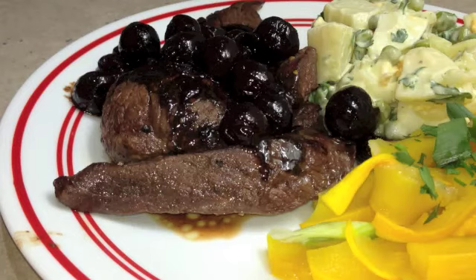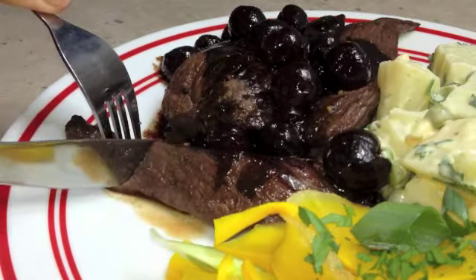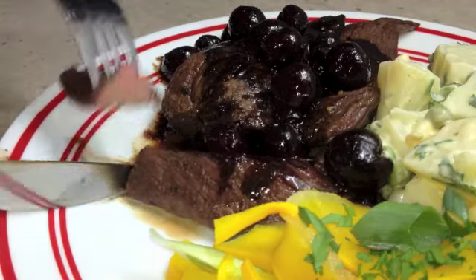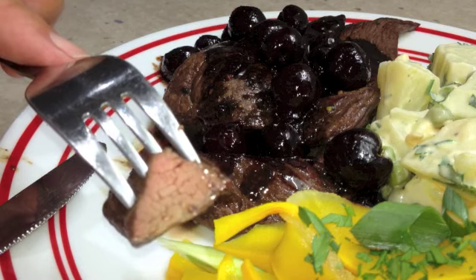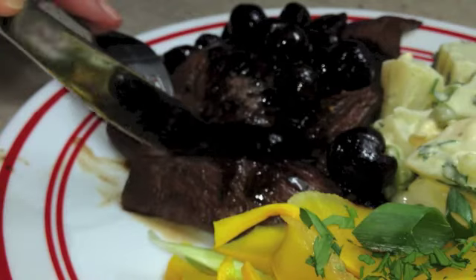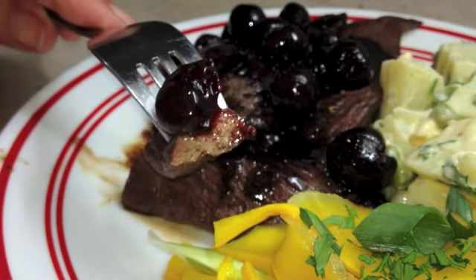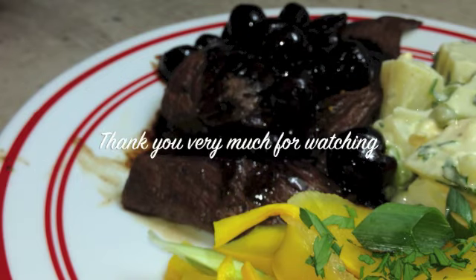I hope you enjoyed this little cooking demonstration. If you'd like to see more recipes and ideas just check out our Cheeky Richo channel, and don't forget to please subscribe. We have so much more to show you and we're uploading lots of videos every week. Thank you very much for watching — have a lovely day. It's outstanding with the cranberry glaze and the cherries. Thanks for watching, I'll see you next time.